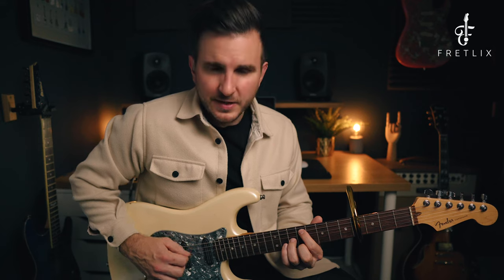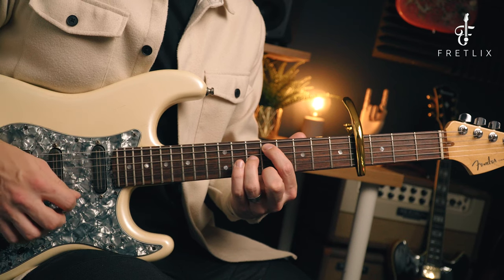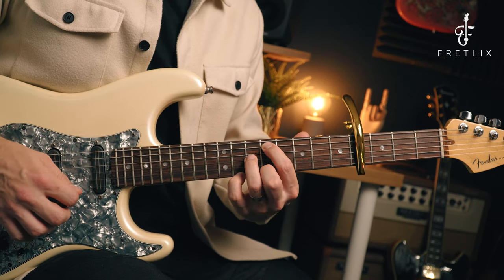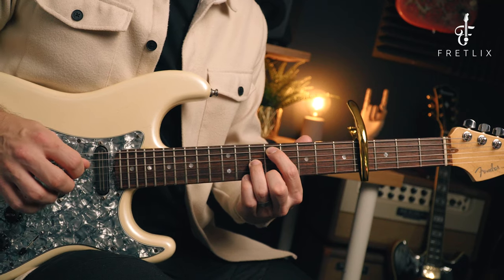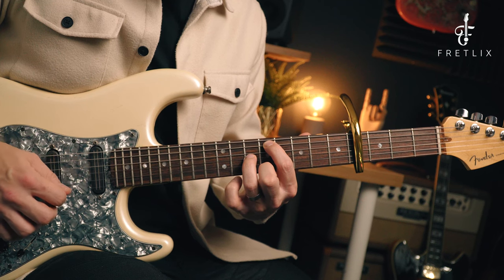Then we move to the third chord — the picking on the top three strings is exactly the same, but this time the root of the chord is the 9th fret on the A string. So the picking goes: A, G, E, G, B — A, G, E, G, B — then pinky on the 11th fret on the high E to the 9th fret on the high E, then the 10th fret on the G. Let me do all of that slowly — it's a bit more fiddly.